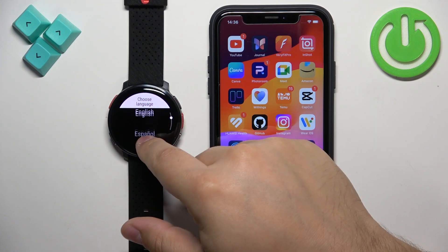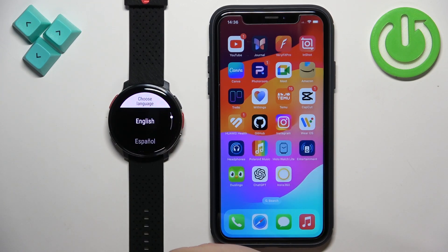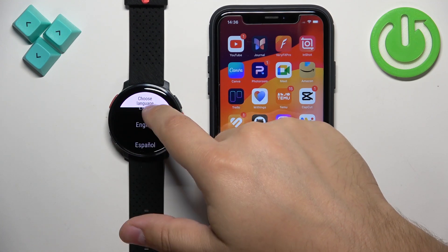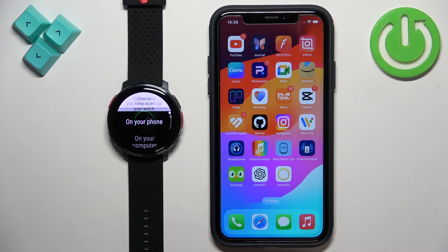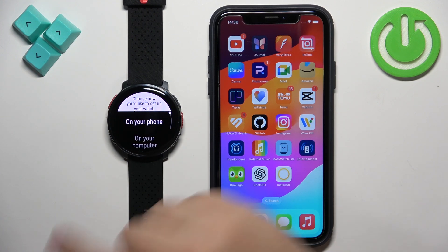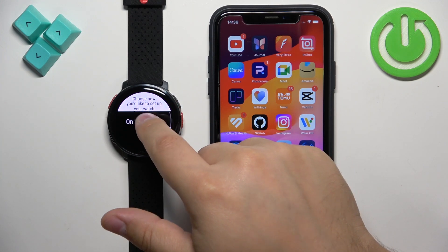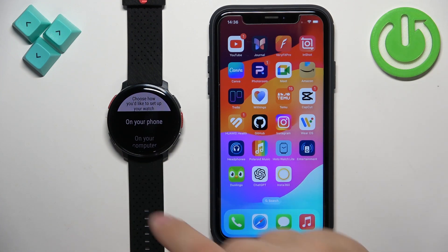Basically, if your watch is brand new or has been reset to factory default settings, you will see this list of languages. If you see it, select the language you like by scrolling through the list, finding the language, and tapping on it to apply it. Once you select the language, you will be asked if you want to set up your watch on your phone, on your computer, or on your watch itself, because you don't need to pair it with a phone — you can use your computer or go through the profile setup on your watch if you prefer.